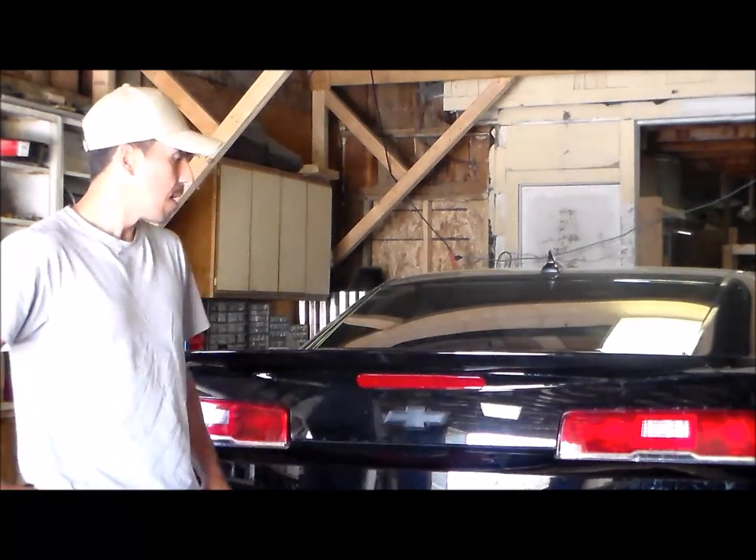Hi, today I'm going to be installing some ground effects on a 2014 Camaro. Let's get started. This ground effect kit is made by Rossi and it's a pre-painted kit and I got it from eBay. Here's a look at what the bumper looks like now — not much to it.